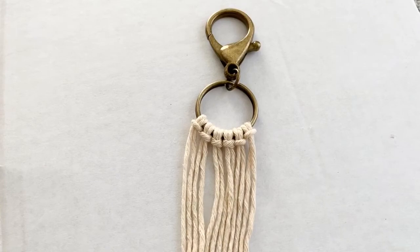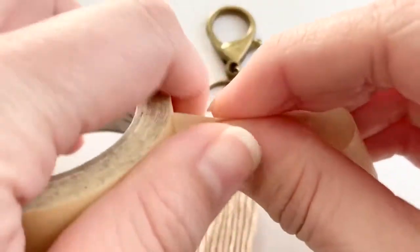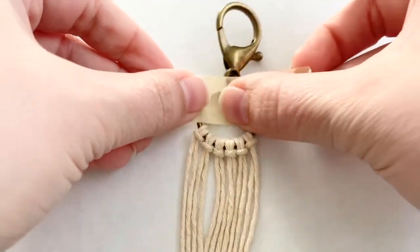Once all six strands are connected to your key ring, take your tape to secure it down to whichever surface you're working on, so that it doesn't move around too much as you go.